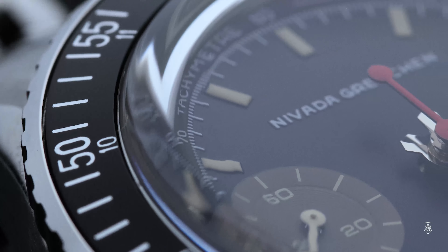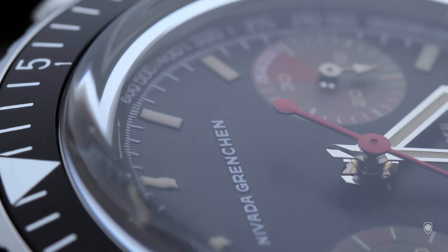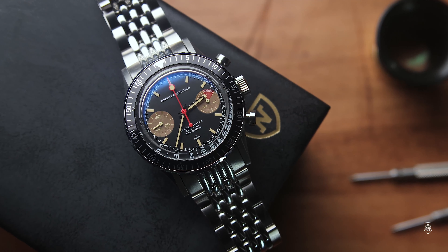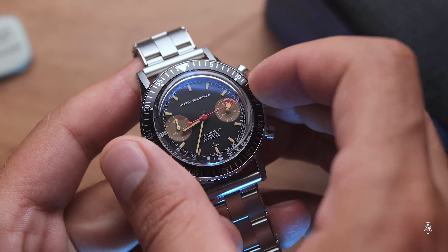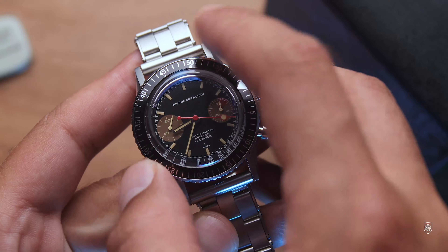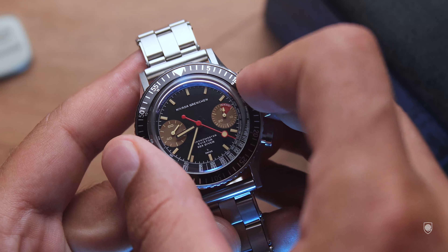The Chronomaster was sent to me on a beads-of-rice bracelet, which makes the watch sit a bit longer and more elegant on the wrist. The polished center links make the bracelet solid, complementing the vintage case with the highly polished beads-of-rice pattern and the discreet brushed finish on the sides. The clasp is short, thin, and comfortable, with four micro-adjustment points, polished accents on the sides, and the brushed finish interrupted by the engraved Nevada logo.